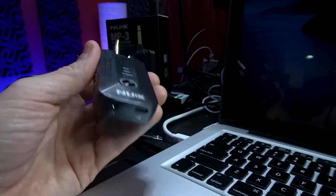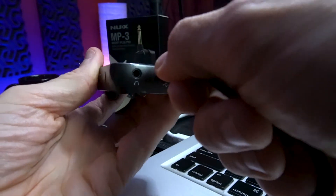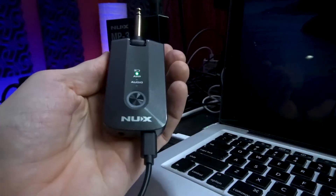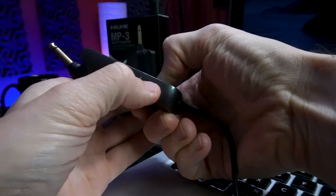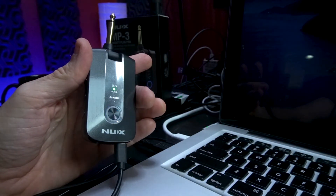Now on the device itself, locate the USB-C port on the bottom. Go ahead and plug in your cable. Now connect to your computer. Now find the preset select switch on the top, press that down, and on the side, find the on and off button and hold that for about three to five seconds.